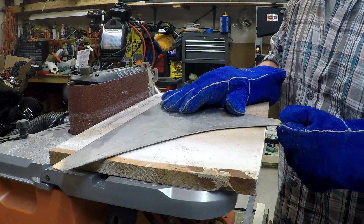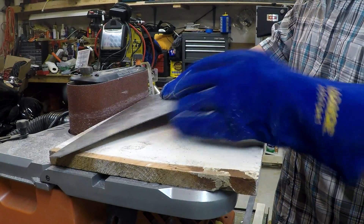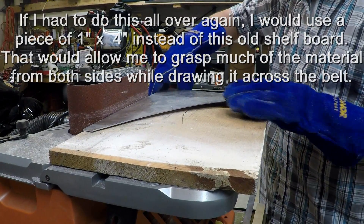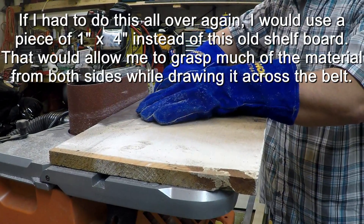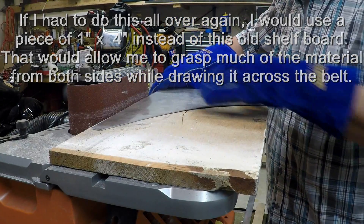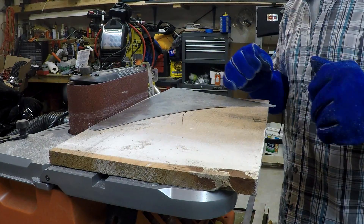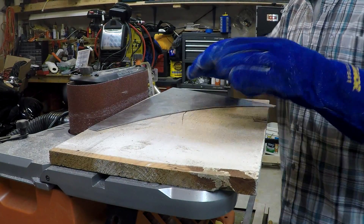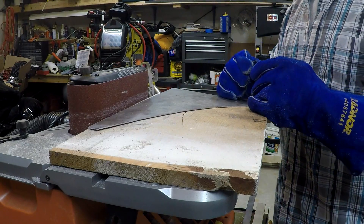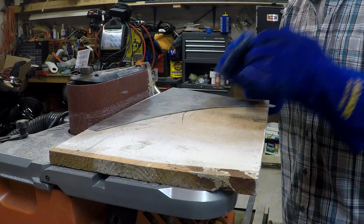The other problem is it's really hard to actually hang on to this material with the gloves on. When I get to about here and start wanting to pull the material across, I have to grab it up here and kind of guide it like this. I can't hang on to the back edge, which is where all the force is going to want to go if the belt grabs the material. So we'll go ahead and do some light sanding to show you what I mean about drawing the material across, and then we'll set up on the other sander to show you using the full width of the belt on the smaller pieces.